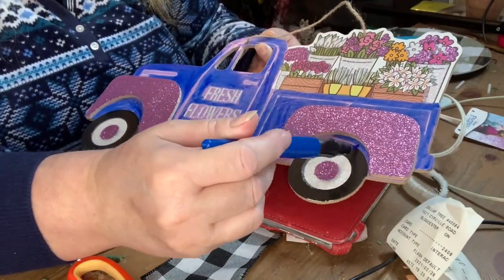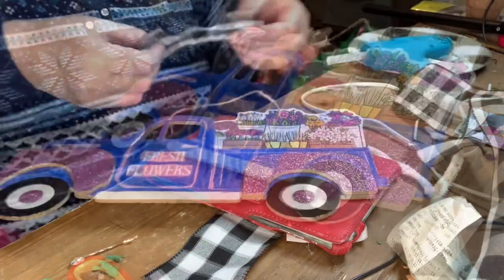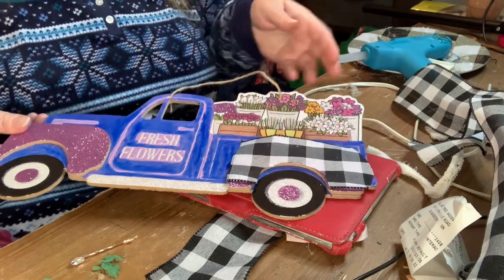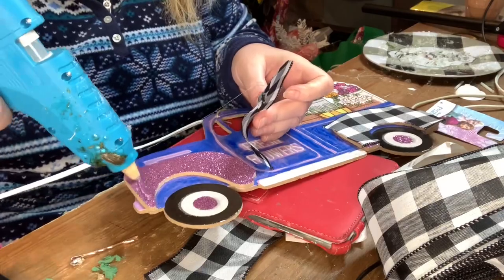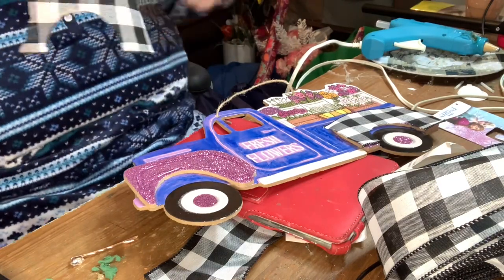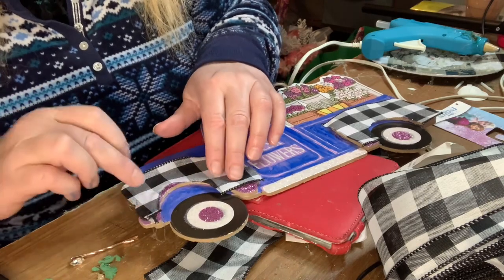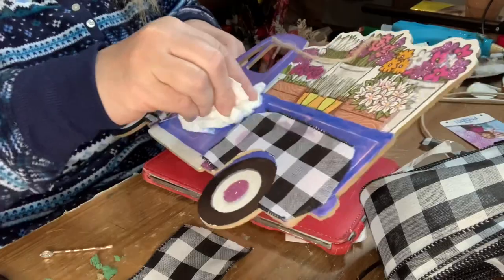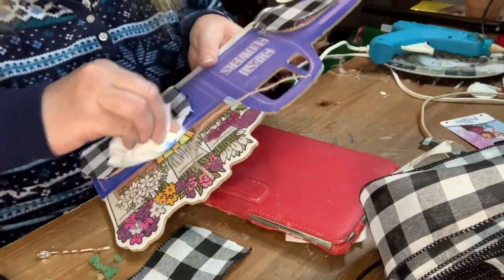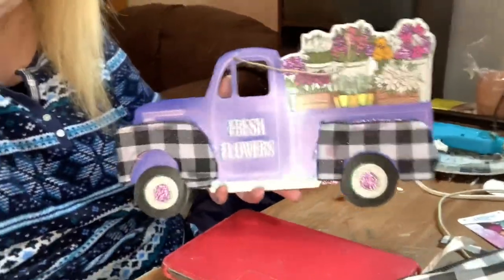I'm just painting under the rim there to finish it off. I decided I didn't want the glittery part, so I took some buffalo check ribbon and cut it out in the same shape as the rim, then glued it on — same for the other side. I had to add a little piece because the ribbon wasn't quite as thick as the rim. Once that was done, I took a tissue and started wiping off the blue paint to make it a purply color, and it was working out really well, so I went with it.